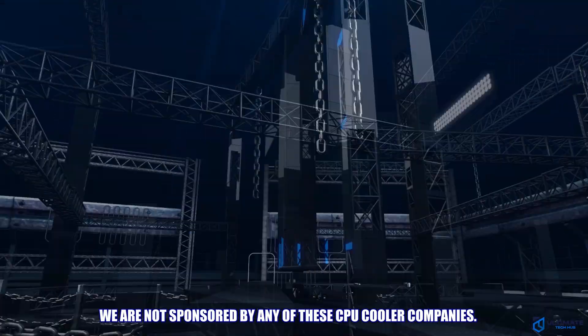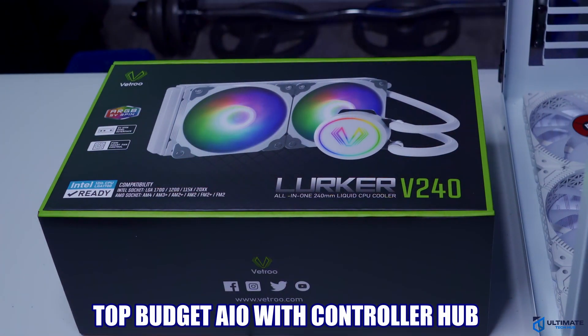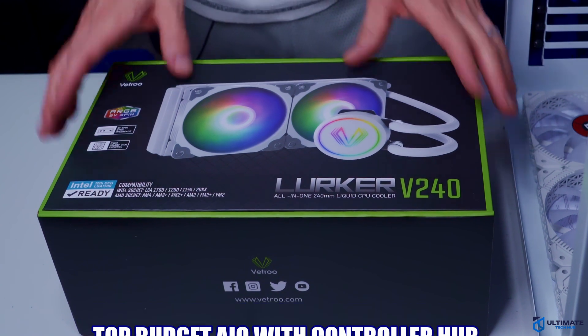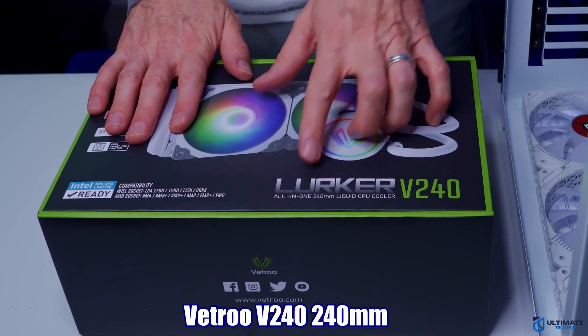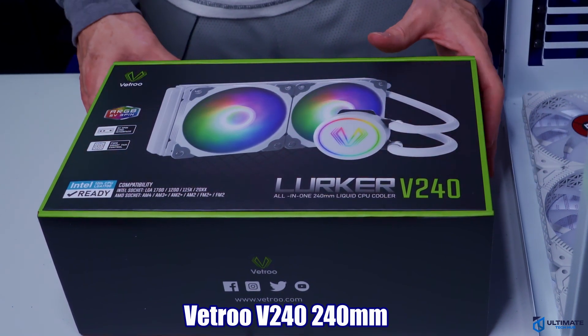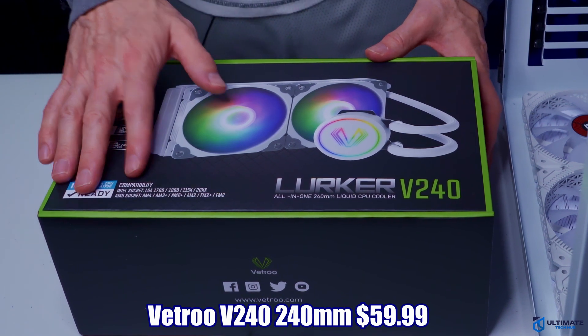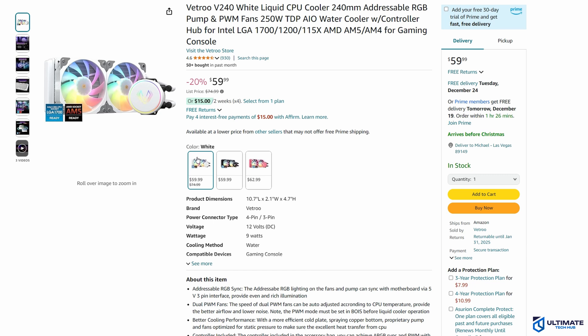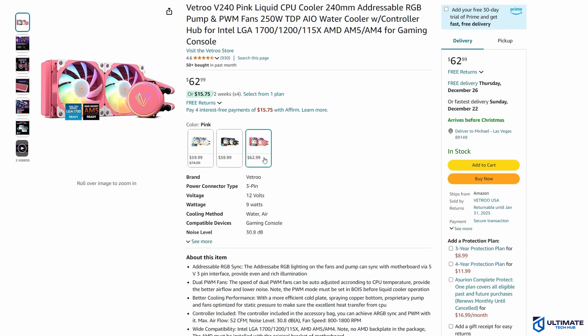All-in-one CPU cooler number 1 is our top budget all-in-one liquid CPU cooler that even includes a controller hub. This is the Vetru V240. This all-in-one cooler is currently priced at $59.99 and it comes in white, black, and pink. However, the pink version will cost you $3 more.